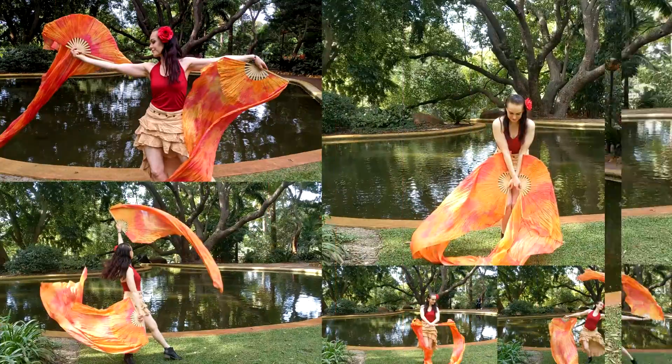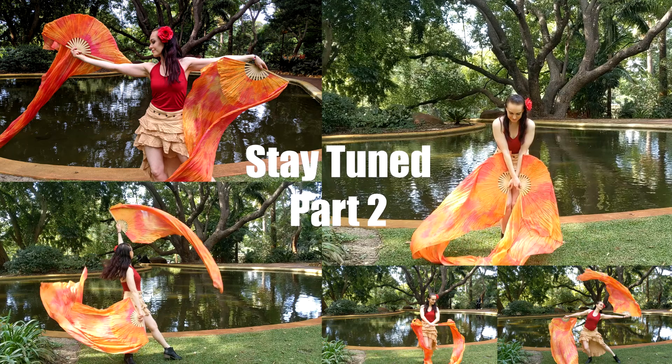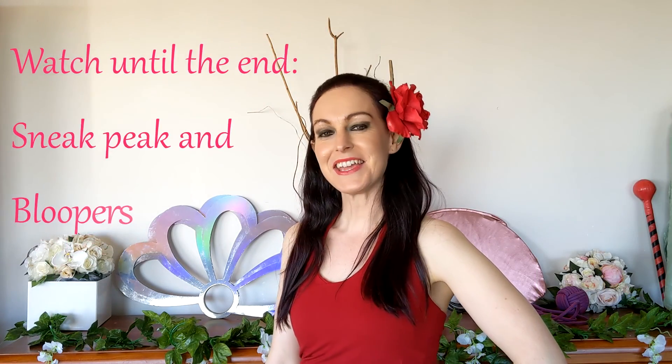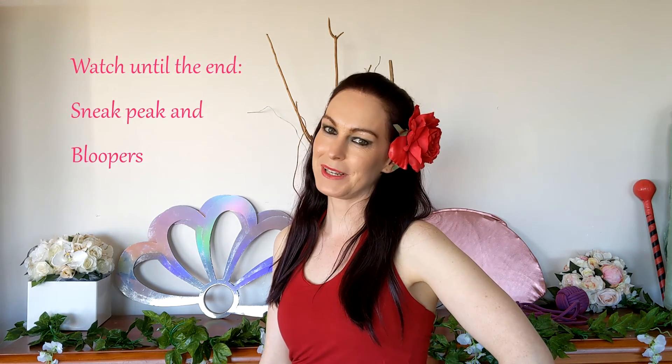Concluding today's tutorial, we've covered extensions, waves, flutters and many variations. Stay tuned for part 2 — I have plenty more fan moves to show you. So that was some two-handed fan moves. Thank you so much for joining me. I've left a little info in the description below. All my best to you and I hope to see you soon.